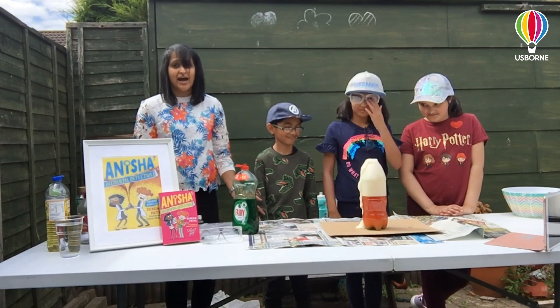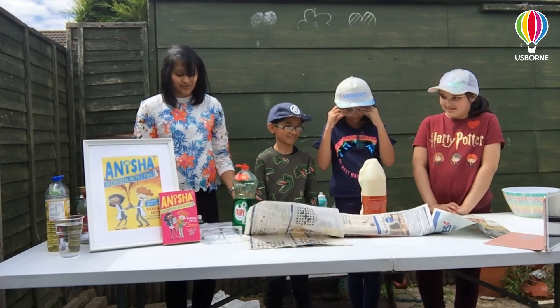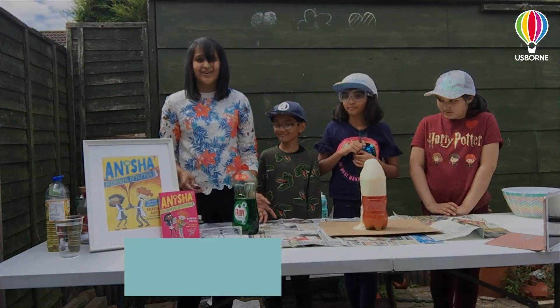So what do you think happens to Anisha's volcano? You'll have to read the book to find out. Thank you for watching and I hope your volcano works really well too. Bye!